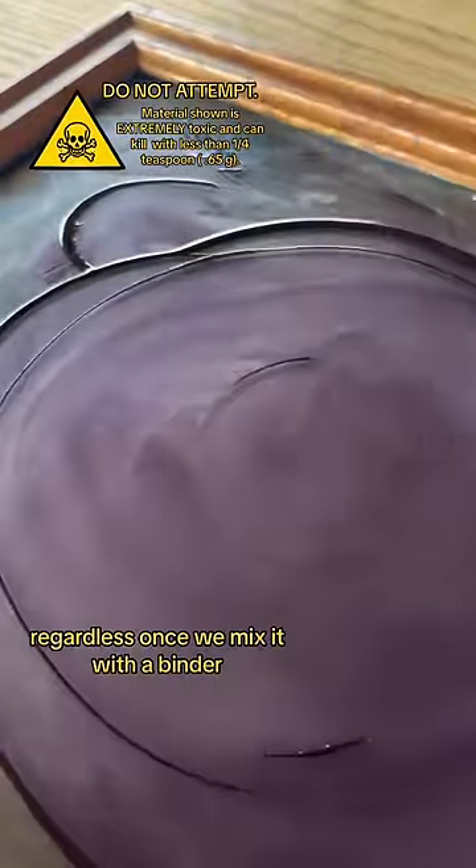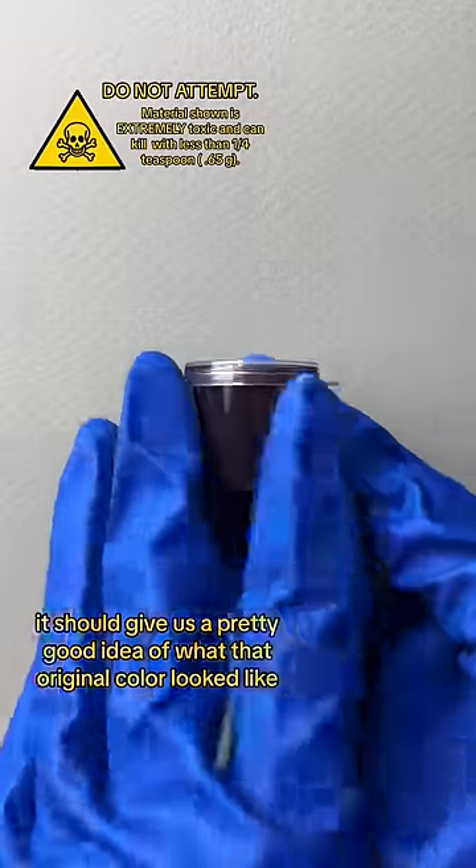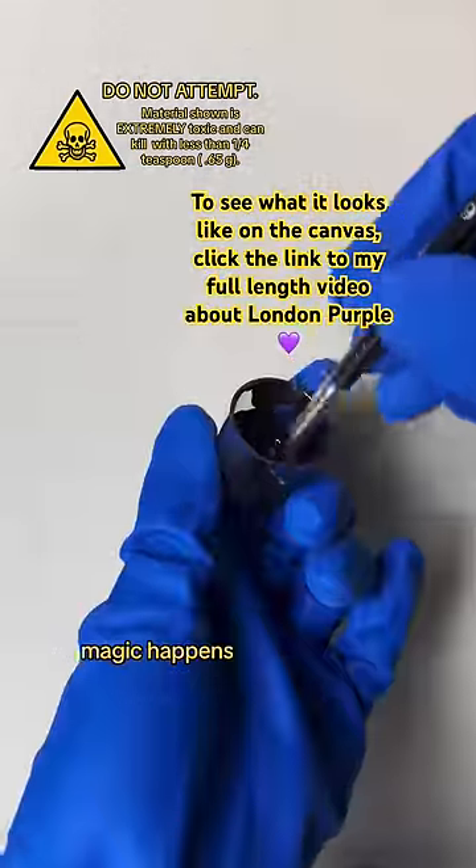Regardless, once we mix it with a binder, it should give us a pretty good idea of what that original color looked like. And although it looks subtle now, when you mix it with a little bit of white, magic happens.